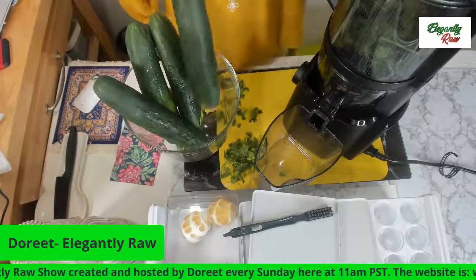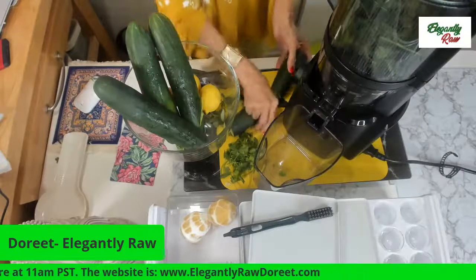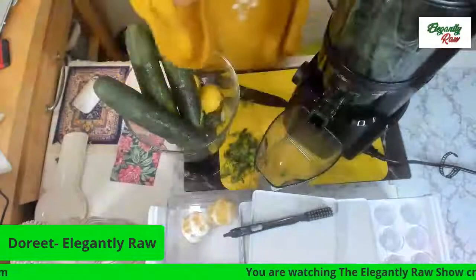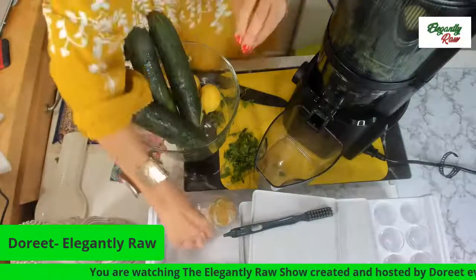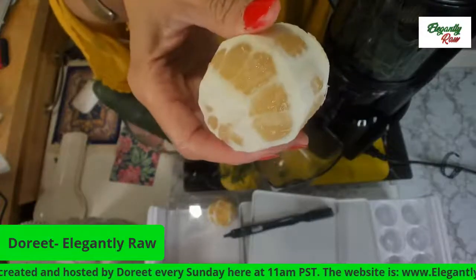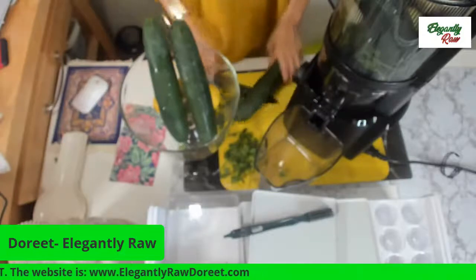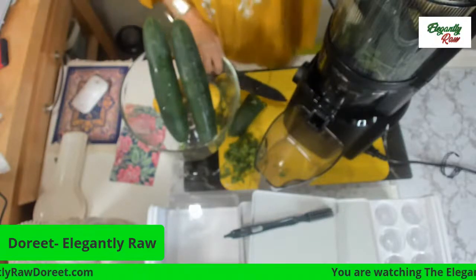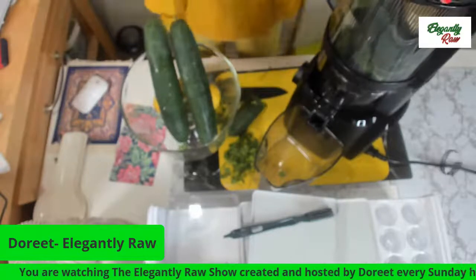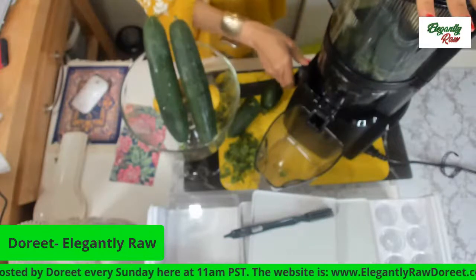If you don't know what it is, I made some videos last week about it and how to use it. Normally, one would have to cut this up in small pieces in order to juice. I just cut it in two pieces because it will take everything, just like that. Before I put that, I'm putting the lemon because it takes first the leafy greens, then the softer fruit, and then the bigger fruit at the very end. So let me just cut this one in two and put it in there as well.